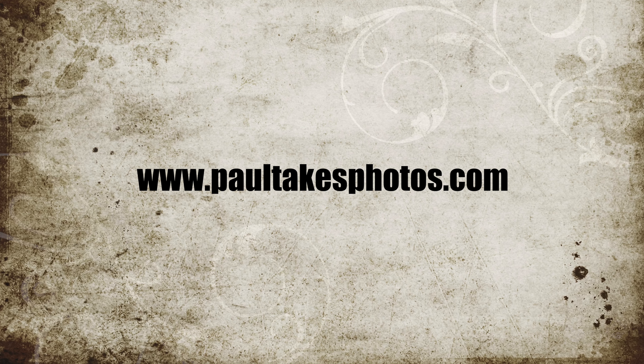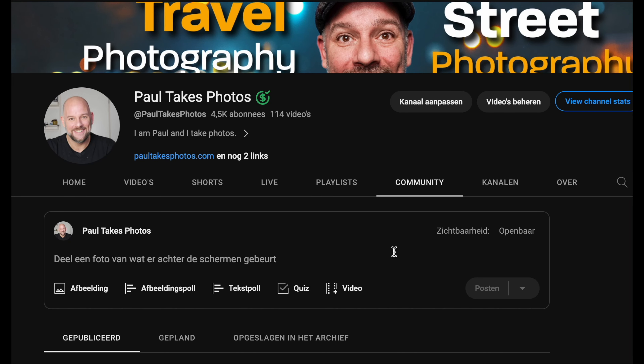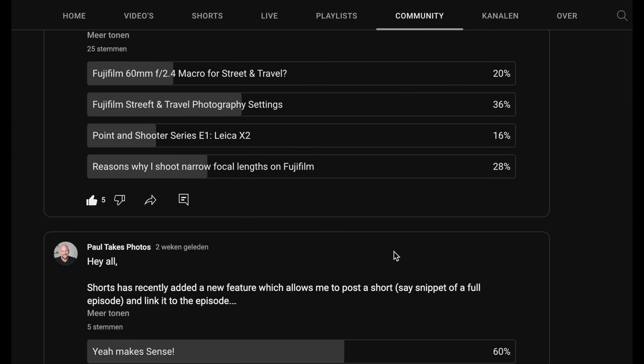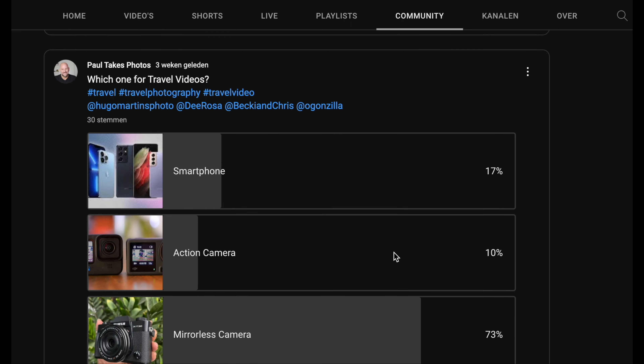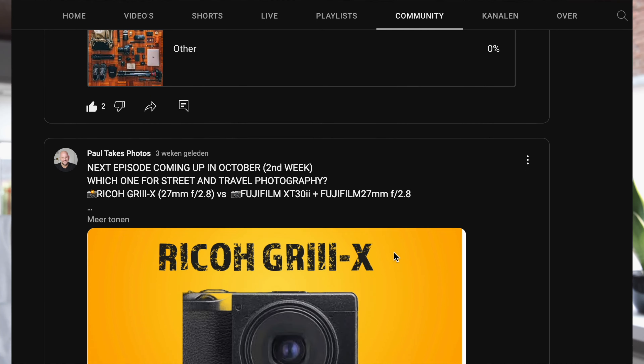Once that's basically set, you might think you're done — but not quite. If you're curious about my photography, go to www.paultakesphotos.com. If you want to help me create better content, go to my community tab and participate in the polls where I ask what you want to see. The more of you participate, the better I can cater for you. Let's go into the focus and drive modes.